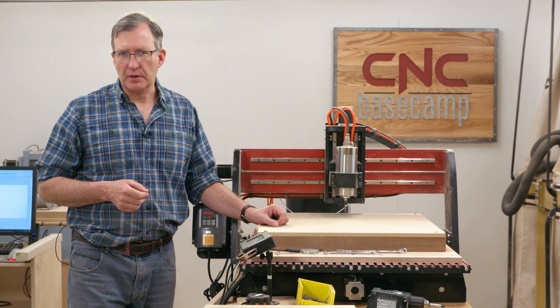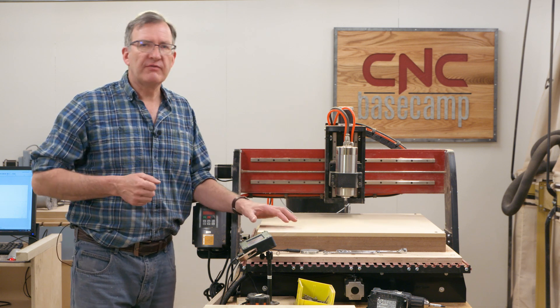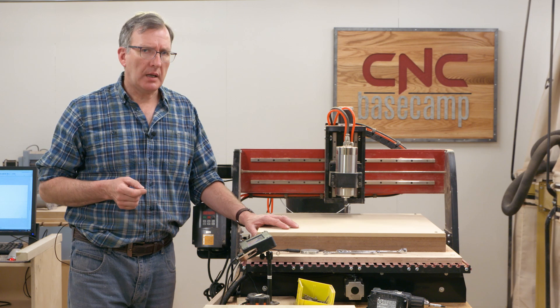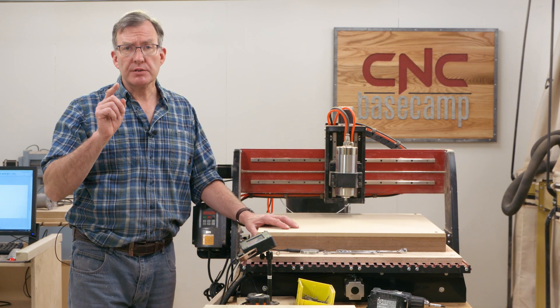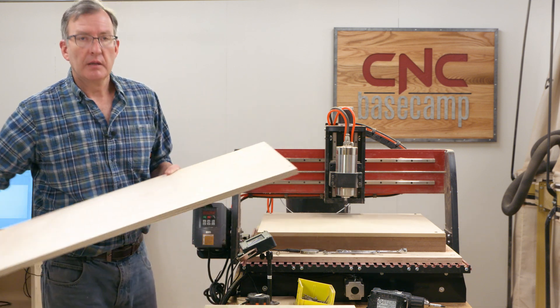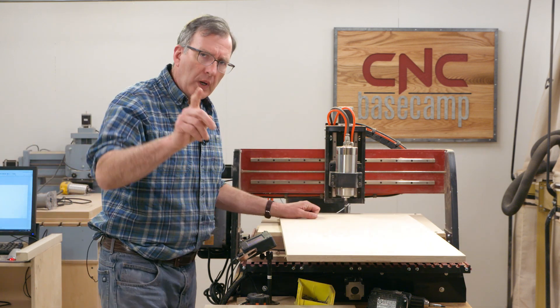Here's a quick CNC tip: how do we cut joinery on the ends of panels that are bigger than the format size of our machine? Tiling is one option if you have that with your CAM program, but here's another. I've got a panel here that's much larger than my machine.